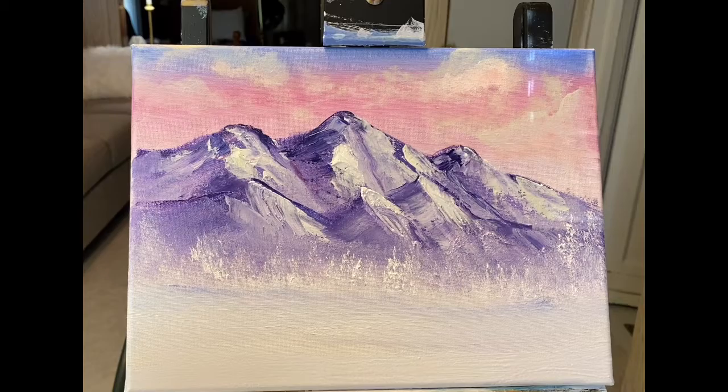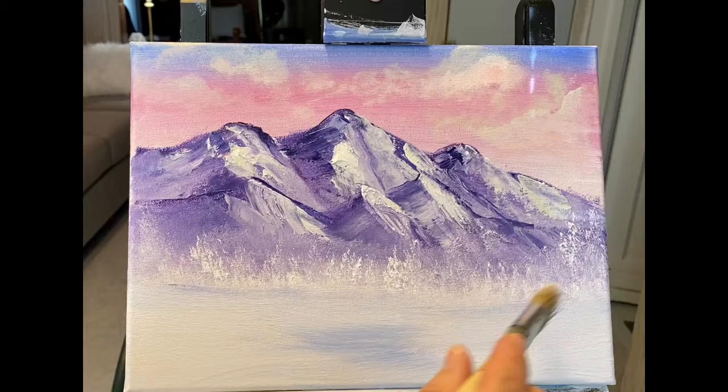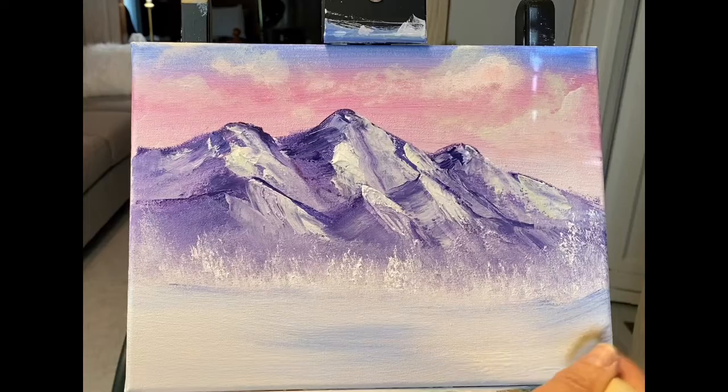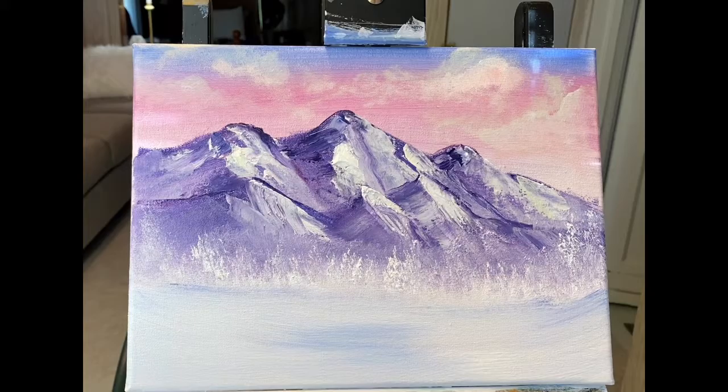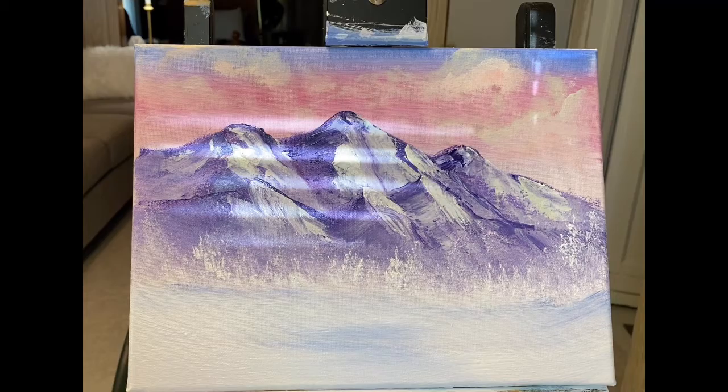Now I'm going to go in and pick up some blue — maybe down here — a little valley. I can even take a little bit maybe coming down from here — some shadows in the snow. I'm taking a little bit of the blue mixing with some of the white.